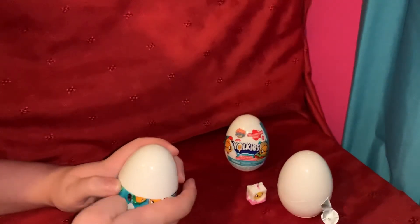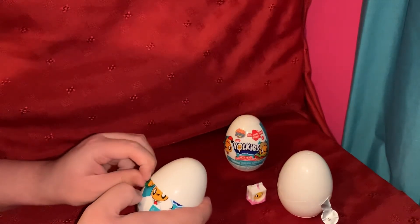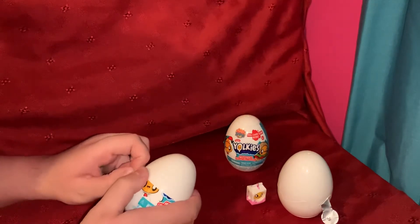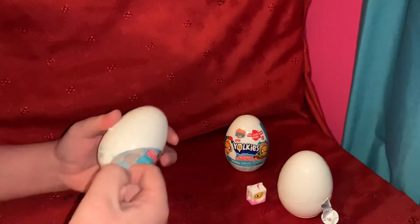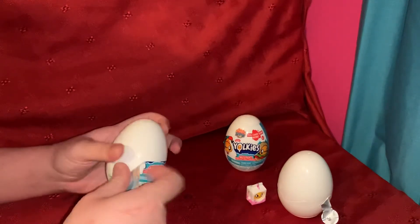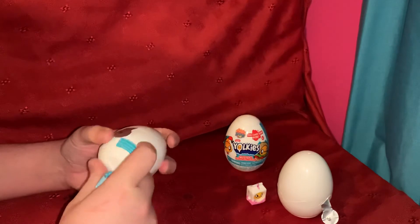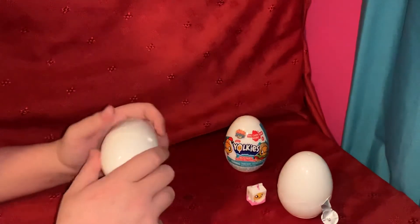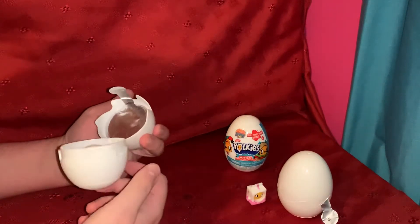If anyone knows what these are and if I'm pronouncing it wrong, I'm sorry — I have no idea what these things really are. I just thought it would be quite cool to do a video. Here's our jelly.